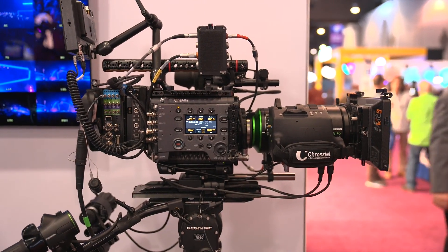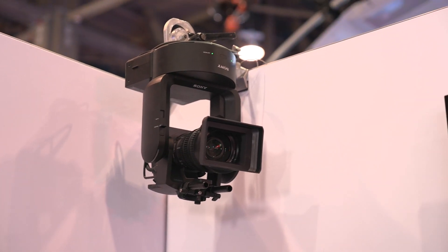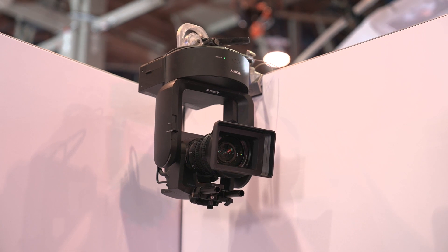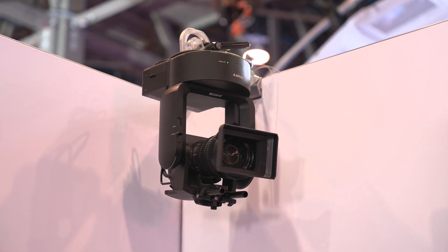We also have the Sony FR7 on display. We've really seen that utilized as a sort of extra camera providing bonus angles where we don't have to have an operated position. It's a full-frame sensor with interchangeable lenses, so it really lends that cinematic look while integrating with the rest of the cameras the production is using.